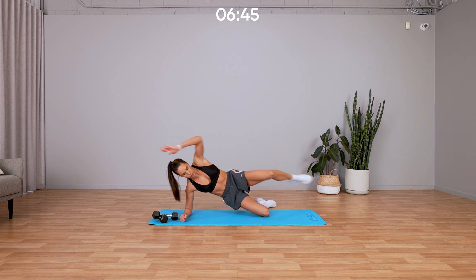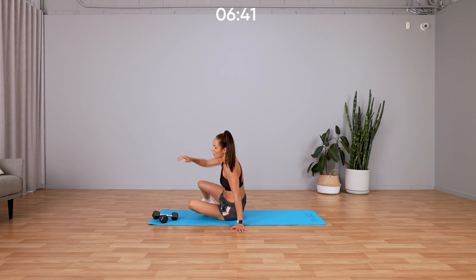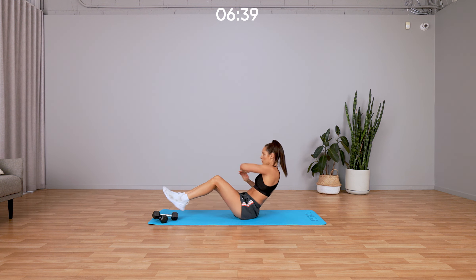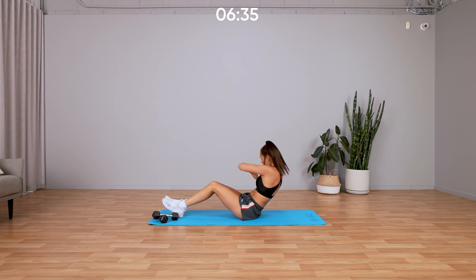Three, two, one — we are doing Russian twist and a kneel-to-jump squat. Get into that Russian twist position and move straight into it, side to side. If you want to make it a little bit harder you can lift your feet up off the ground; I've got my feet on the ground. From here we're going to kneel-to-jump squat.